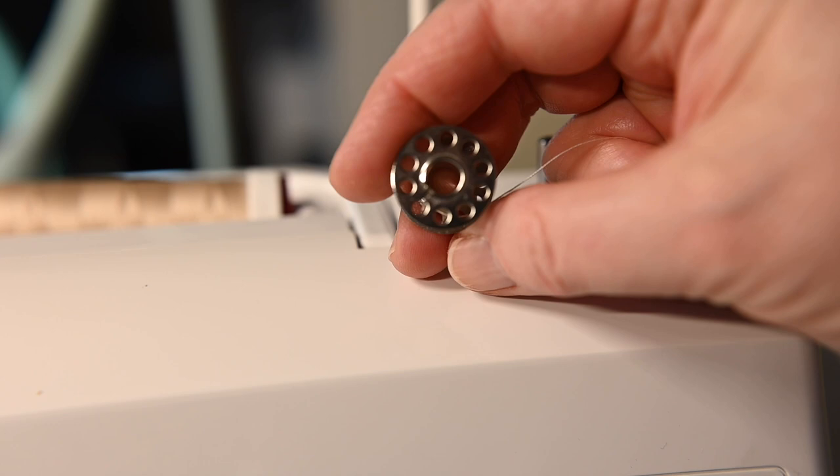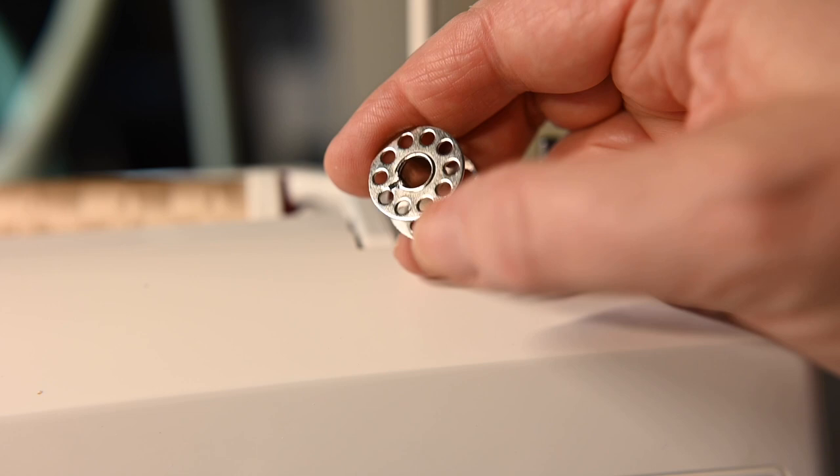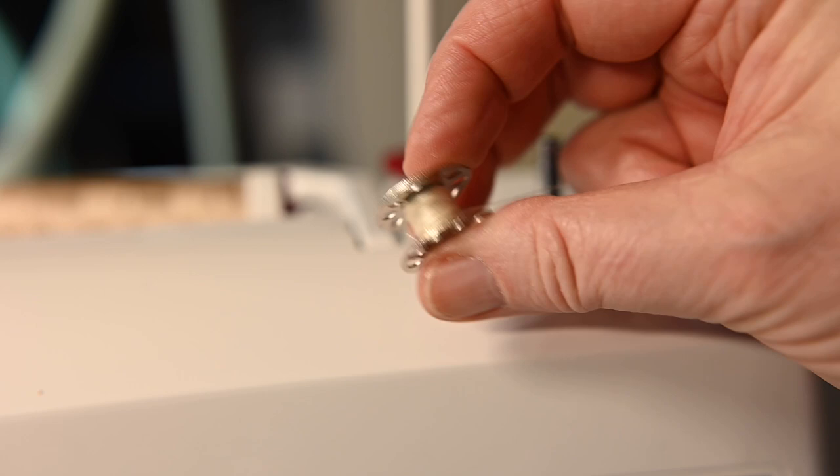If you're using one of the metal style bobbins, you can use any one of those little holes to fish your thread through. On the plastic one we just have that little tiny hole that we have to get the thread through. On the metal one you just use any one of those holes in the top or the bottom — they're all the way around, so any of those are fine.